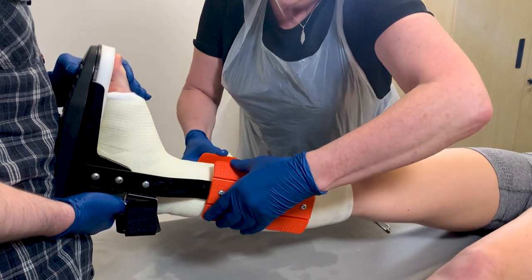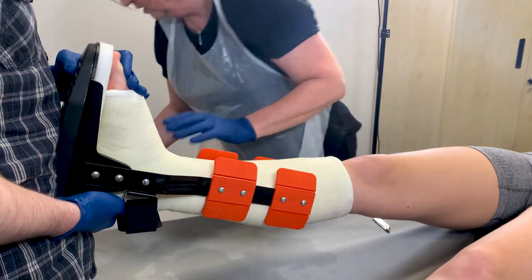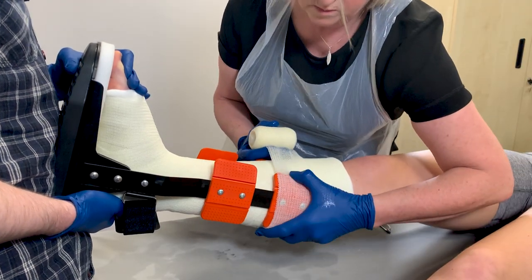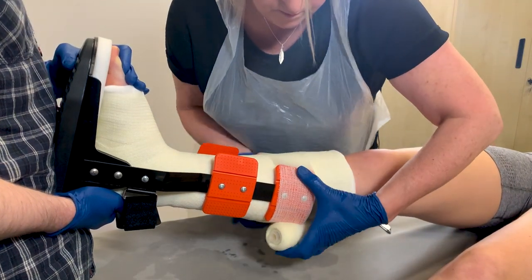Offer the Bowler Walker up to the foot with the heel sitting at the rear edge of the Walker. The upright arms and headplates should be lying medially along the lower leg. The headplates and upright arms can be bent for an improved fit.